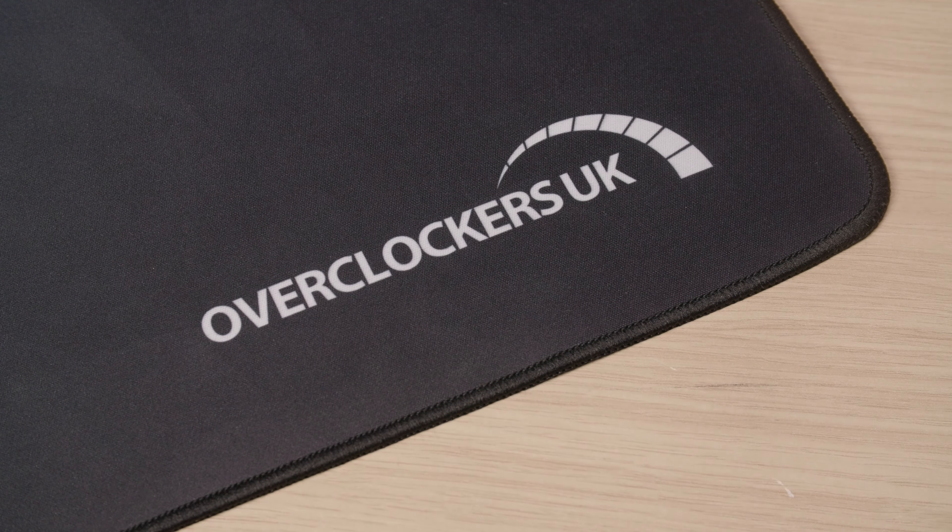First on our list is the Overclockers UK Premium Gaming Surface. This is an absolute must-have and it is a great mouse mat if you want to cover up those ugly beige uni accommodation tables or desks. You've got a lovely rubber surface on the bottom so it grips nicely, there are stitched edges to stop any fraying, and I love the design. It's going to spruce up your uni halls and gaming setup, make it feel a little bit more homely, and your mouse will work a lot better as well.